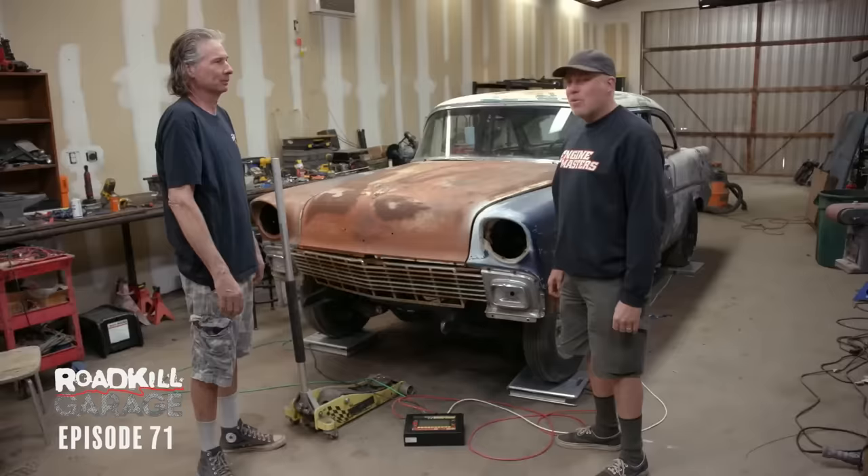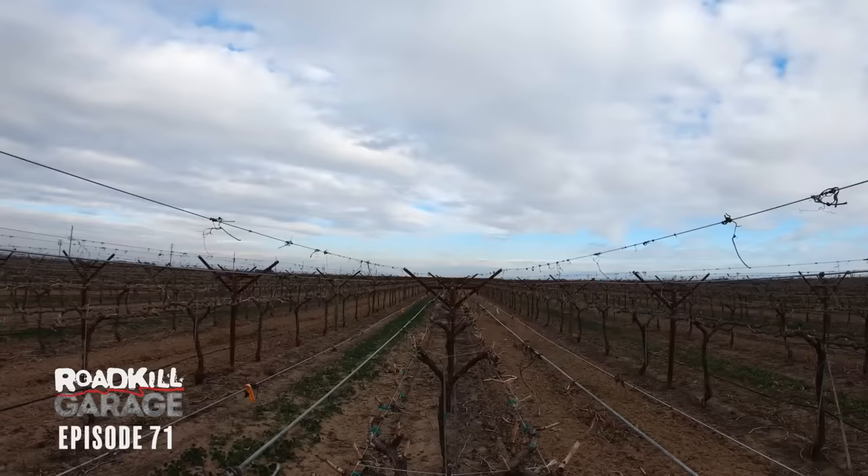We're still going to lose more weight with the fiberglass hood, brakes, stuff. It's going to be great.